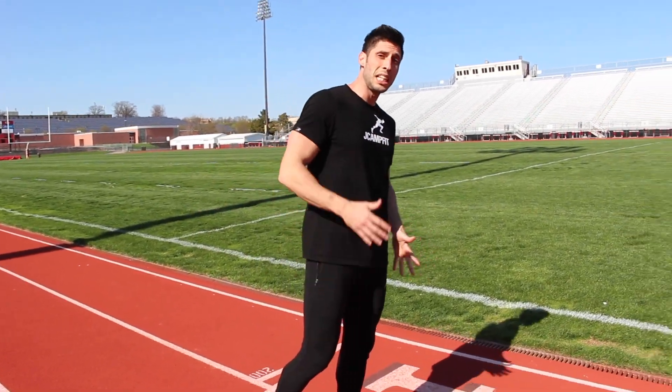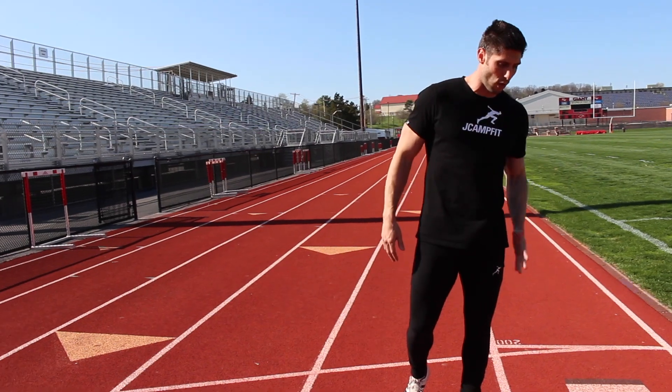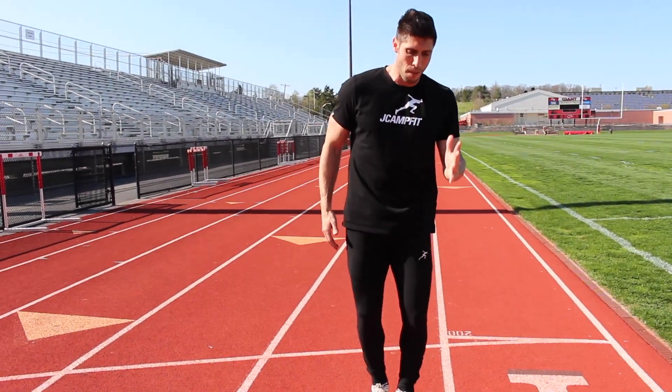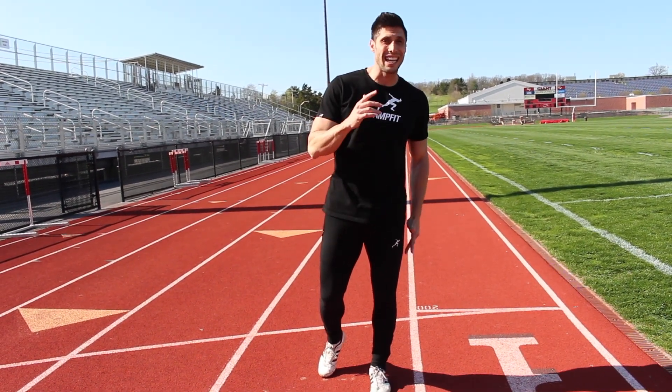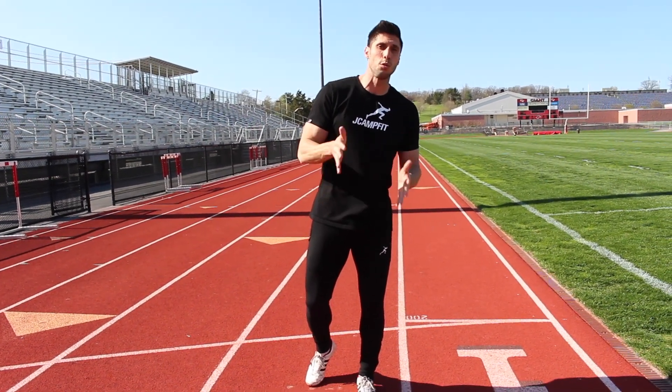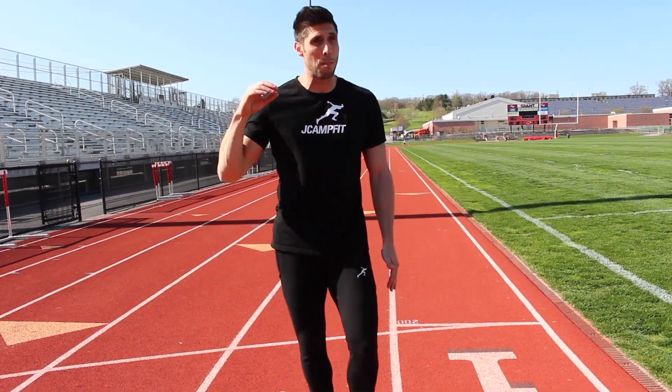Lean a little bit into the curve — your body should do this naturally, so don't overdo it. My left arm does what it normally does, but my right arm starts to come a little bit across my body as I lean into the curve. Don't overcompensate. I used to run a really strong curve back in high school and college — that's why I was the third leg on the 4x1.